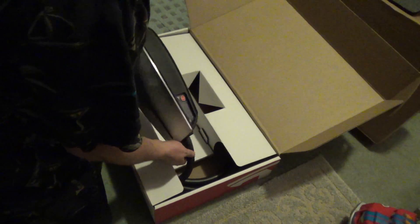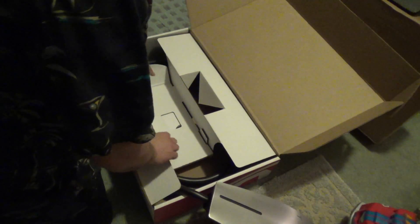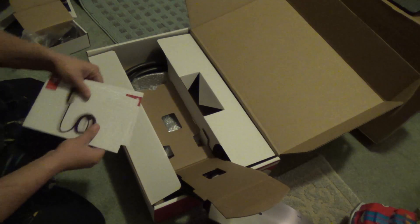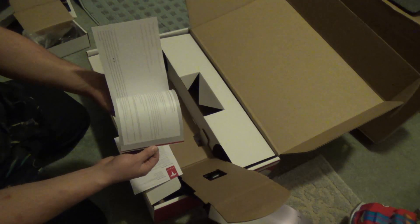I can tell you right now, the cabling on here is much thicker than the universal mobile connector — the UMC. And it has to be, as this thing can push through twice as much amperage. We have the high-powered wall connector installation guide.